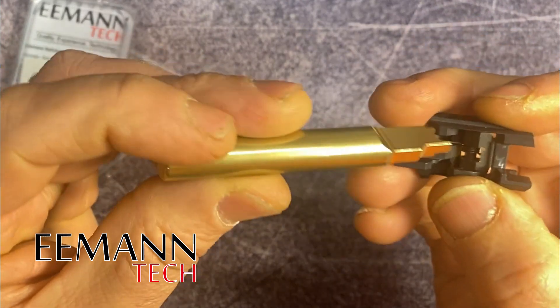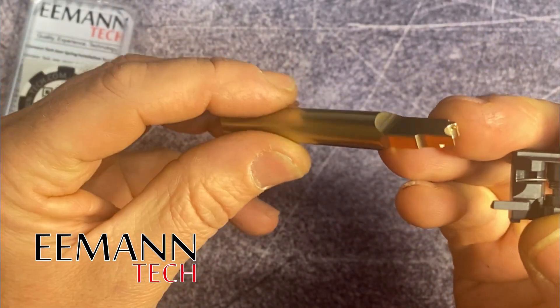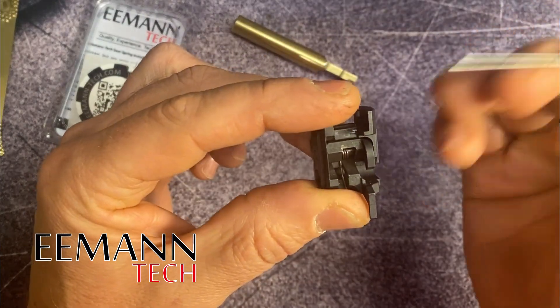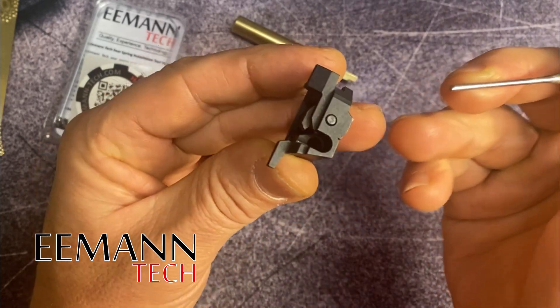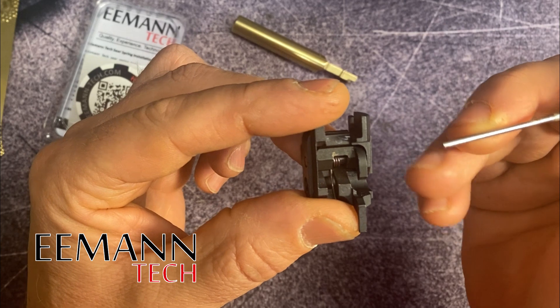It's also made out of brass so it'll last a lifetime and it's finished really well. When you start looking at replacing the spring or changing it out for whatever reason, all you need to do is remove it from your firearm — we've got videos up there on how to do that already.